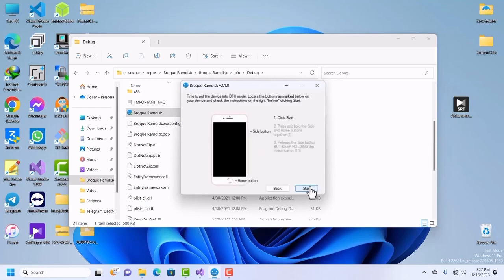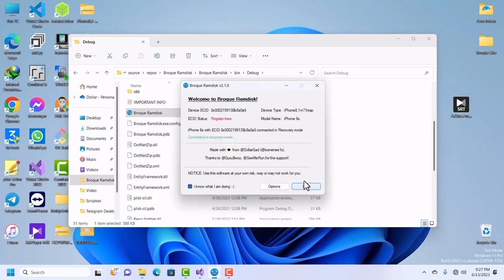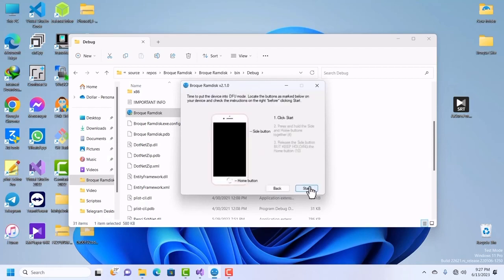After you register your device, click on Start. It will take you to the DFU helper, which will help you put your device into DFU mode. If you already know how to put your device into DFU mode you can do that yourself, and when you click Start it will take you directly to the jailbreak page. Since my device is in recovery, I am now in the DFU helper — just click Start and follow the on-screen instructions.